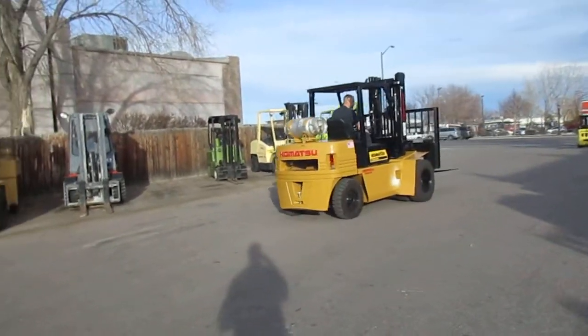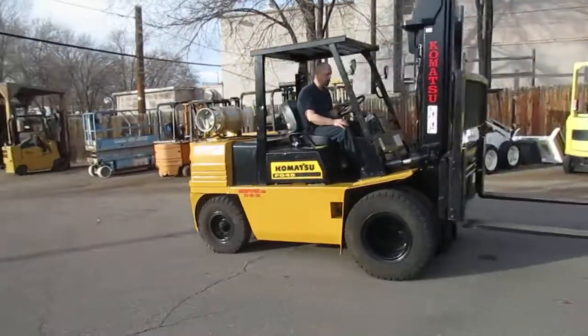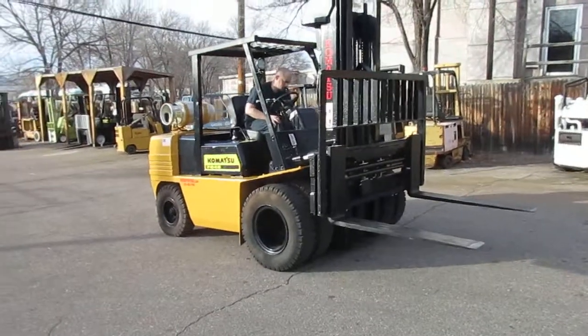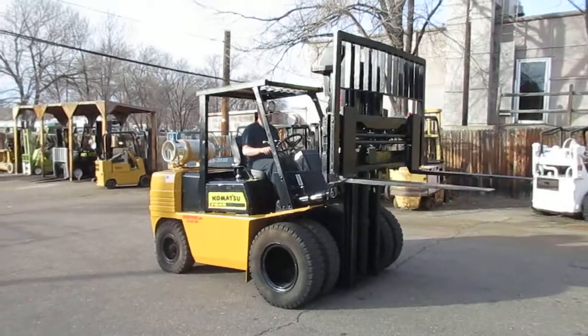Jeremiah's giving us a demonstration, just kind of running through things. I know it always makes life a lot easier. Triple stage mast, those monster lumber forks — just going to go to the moon with it.